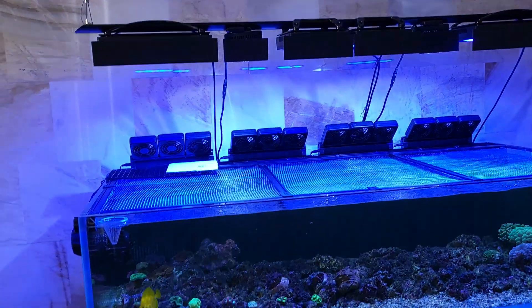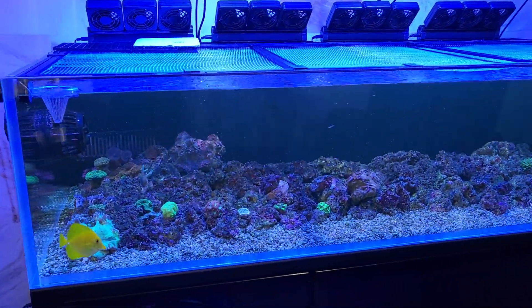What's up reefers, welcome to Alex for Aquarius. This is Alex Wilson and this is my video log where you can learn from my mistakes, so come check it out.